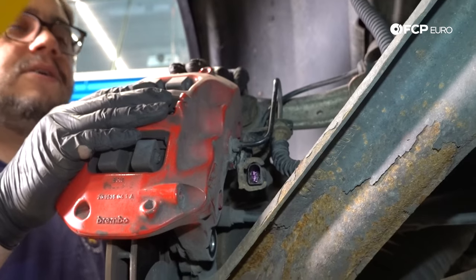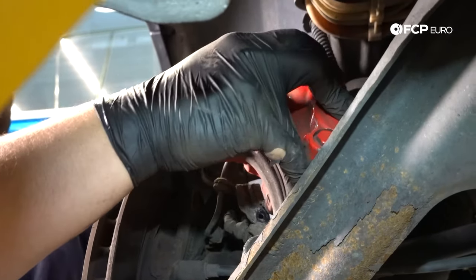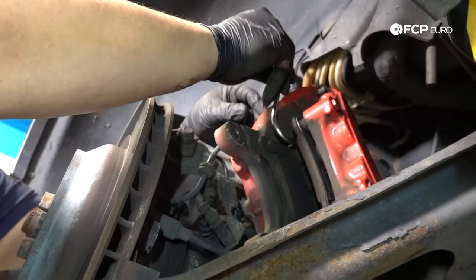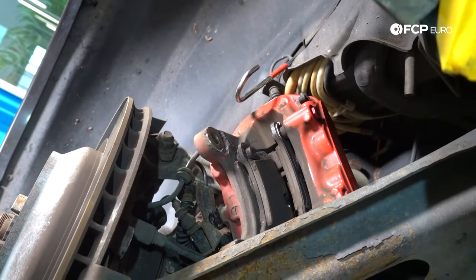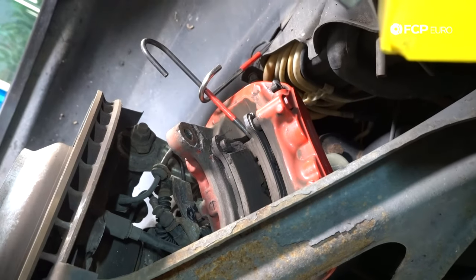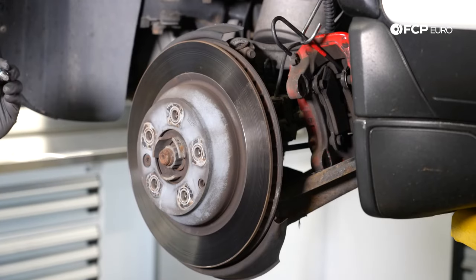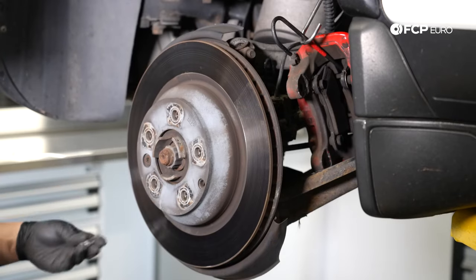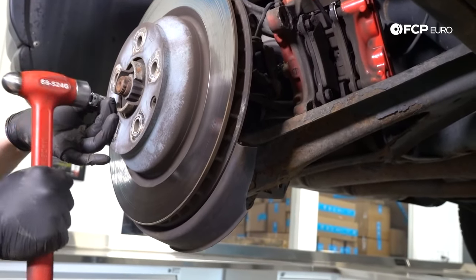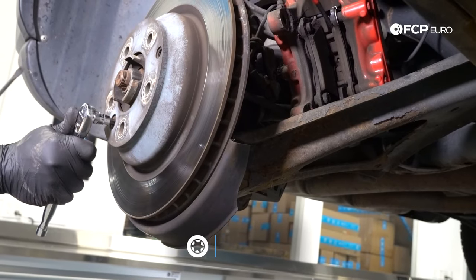With our two carrier bolts removed and wear pad sensor off, pull the caliper out — it should just pull off to the side. You can rest it on the upper control arm or use caliper hooks as a precaution. Now to get the rotor off, you'll need a T50 Torx bit for the set screw. On rusty cars from New England, I like to put the socket into place and shock it with a hammer, giving it a couple taps to reduce the risk of stripping. You may need to counter-hold the rotor.